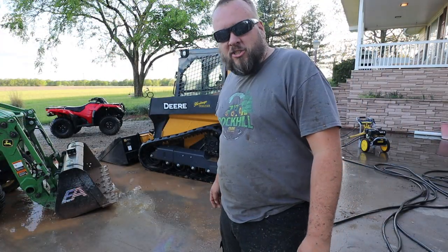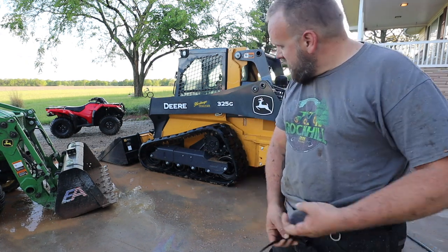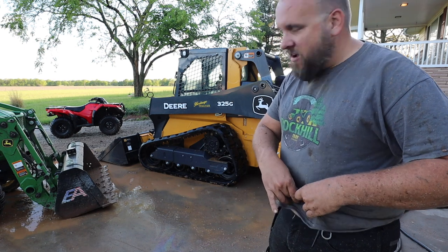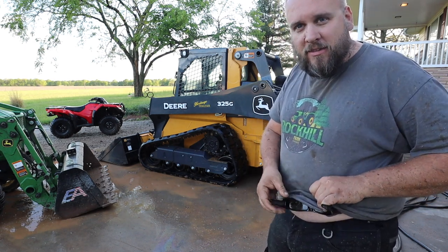My first impression is that there's no such thing as a clean skid steer unless you never use it, because I've power washed the heck out of it and I think as soon as I rotate it, I'm going to have to do it again.